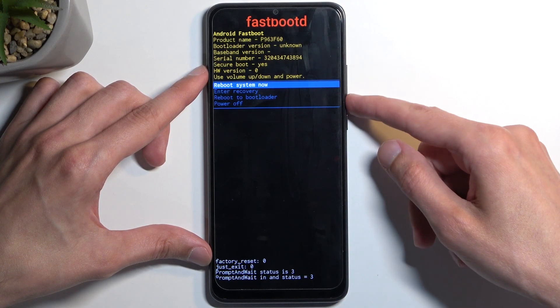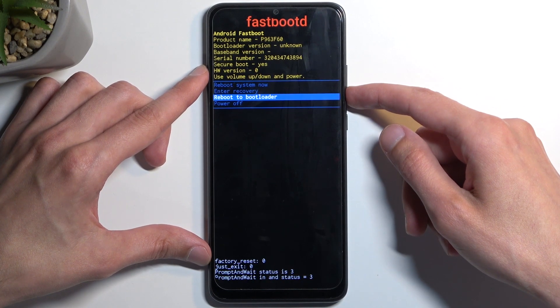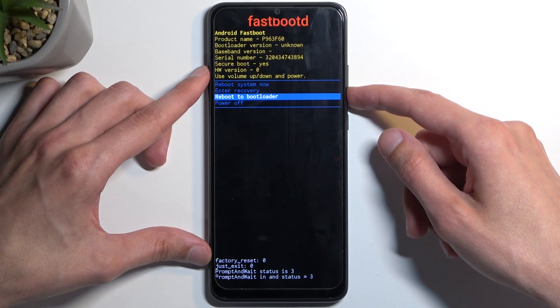Now, there is another option right here — 'Reboot to Bootloader' — which presumably also boots us into fastboot mode.